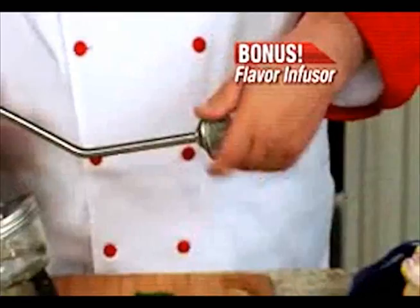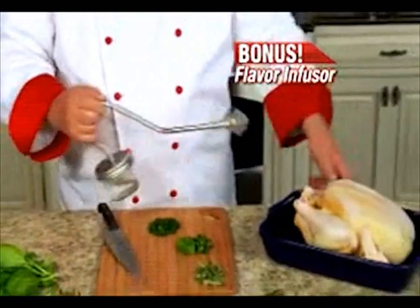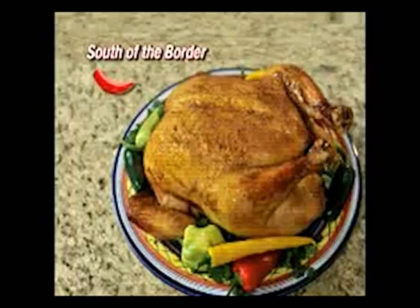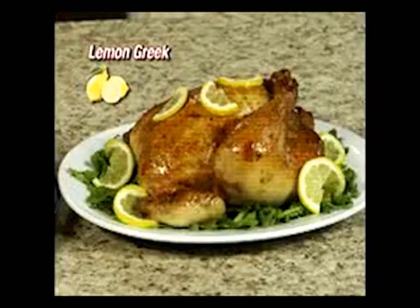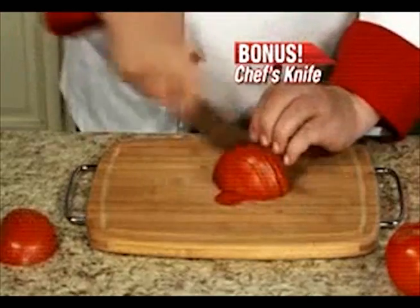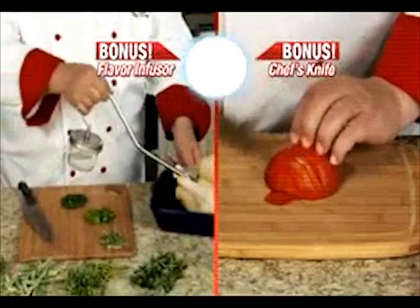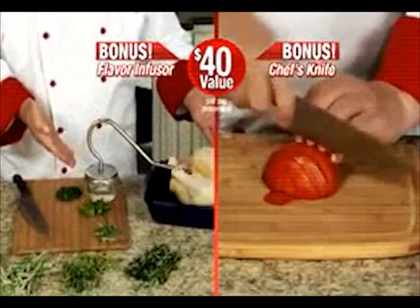As a special bonus, I'll also send you my Turbo Roaster flavor infuser that seasons your chicken from the inside as it roasts — try Italian, south of the border, or lemon Greek chicken. Plus, I'll include my professional quality chef's knife for carving that juicy chicken. These bonuses are a $40 value, yours for just separate processing.